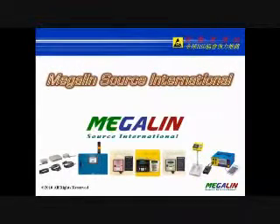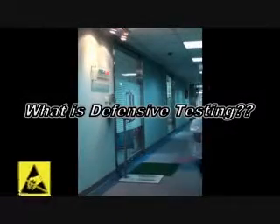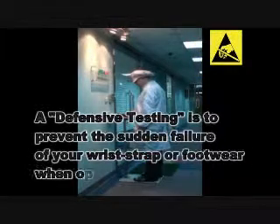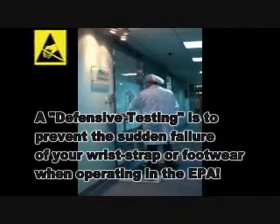MegalynSource International presents the Defensive ESD Network System. Defensive testing is designed to prevent a sudden failure of your wrist strap or footwear when operating in the EPA.